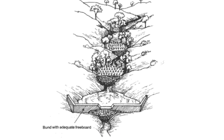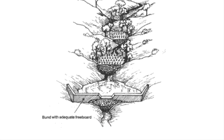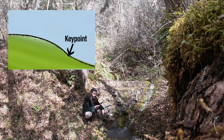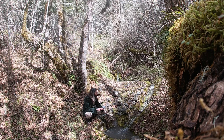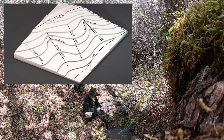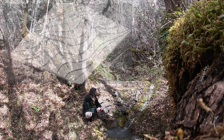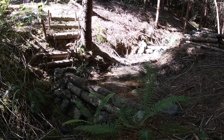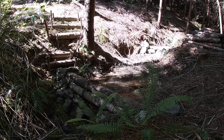Check dams can be constructed out of anything, but I prefer to use wood and stone. The optimal position of a check dam is the key point of the landscape, which is identified as the place where the lower and more level portion of the primary valley suddenly steepens. That being said, a check dam can be beneficial anywhere it is placed, especially above a key point check dam, which helps the upland store more water.